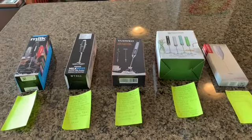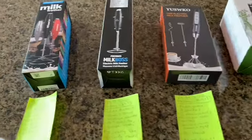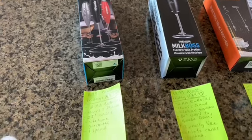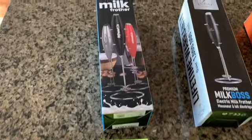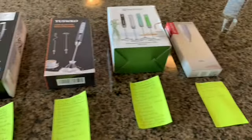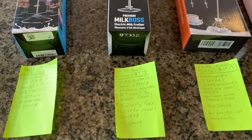Here they are all laid out and I've already done all the homework. I wanted to make this as easy for everyone as possible so you can make an informed decision when purchasing one of these handheld frothers. I've got them laid out from the least expensive to the most expensive, and right now a few of them are on Black Friday deals.